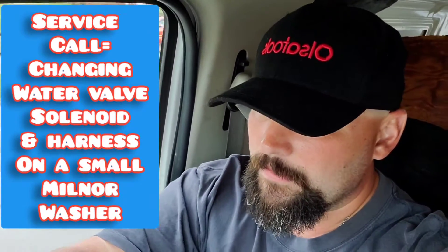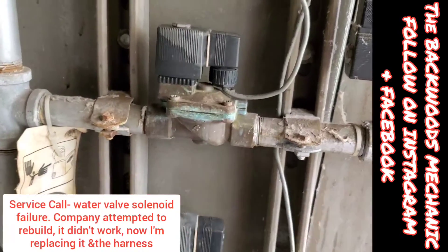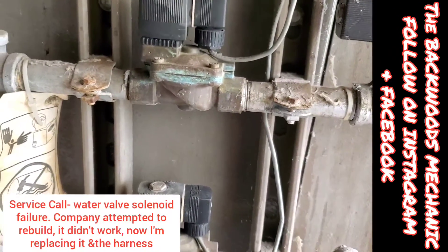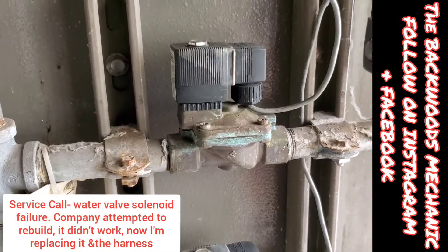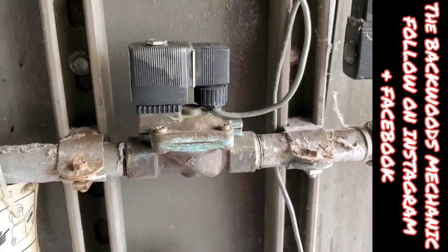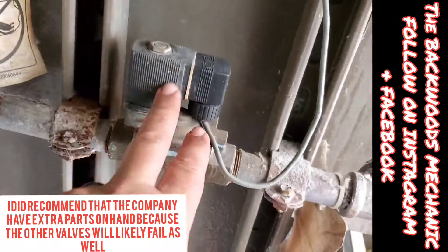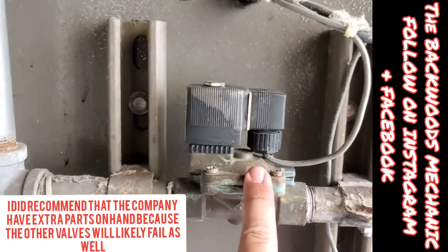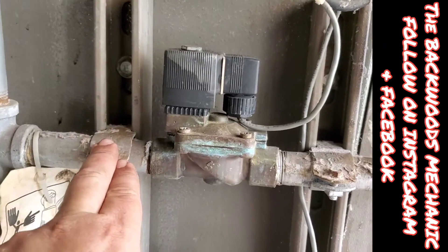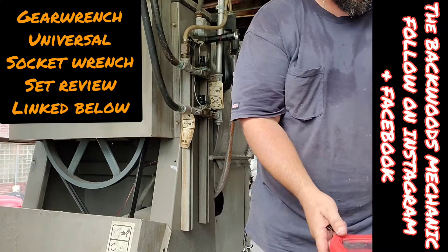We got some equipment failure that we need to go do some work with. This is on an 80-90 pound washer — a Milnor. This valve right here, they said they tried to fix it, ordered a rebuild kit, put it in, and it still ain't working. So we're going to replace the whole valve. Both of these are basically the same kind — three-quarter inch line — but this one's the main problem, so we're removing it and getting it replaced. We'll break out the universal kit by GearWrench and try it out.